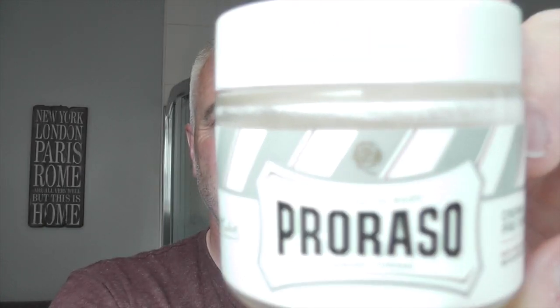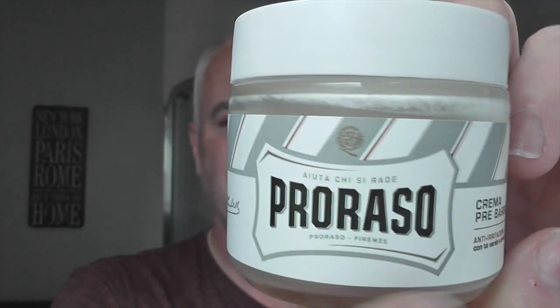Hi there, welcome to another Kevy Shaves. I'm starting today's shave with the Proraso White Pre-Shave, which I shall rub in in a minute or two.